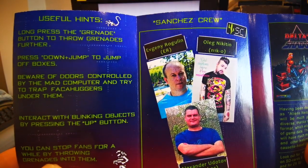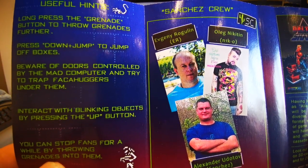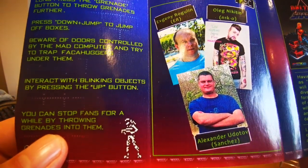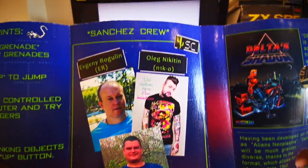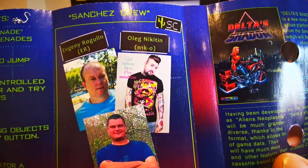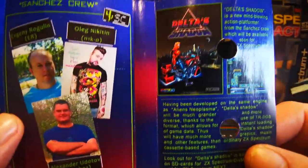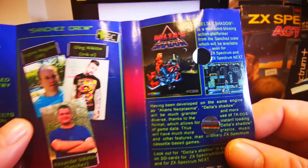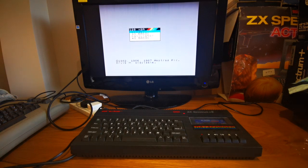And there are some useful hints: press down and jump to jump off boxes. Beware of doors controlled by the mad computer and try to trap facehuggers under them. Interact with blinking objects by pressing the up button. You can stop fans for a while by throwing grenades into them. There we have the Sanchez Crew team themselves, who are responsible for this and other amazing bits of software. And there's a preview of Delta's Shadow which is coming for the Spectrum and the Spectrum Next very, very soon.